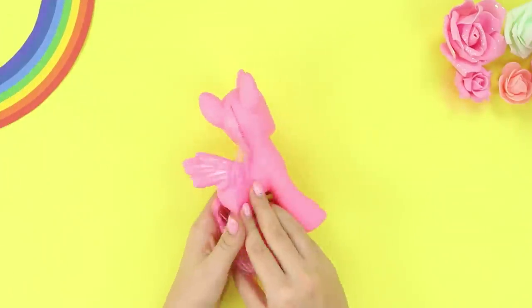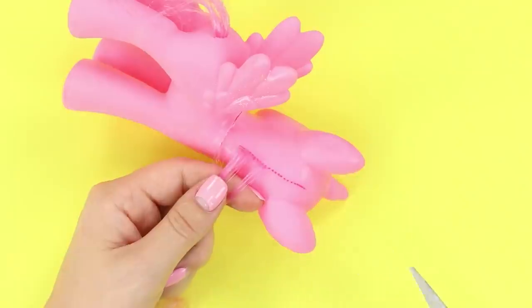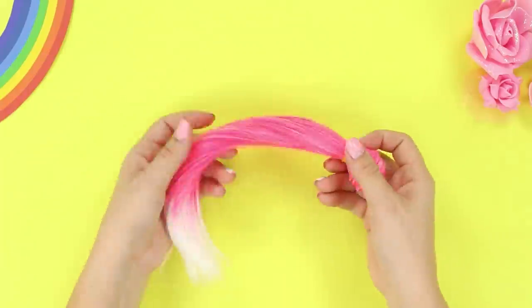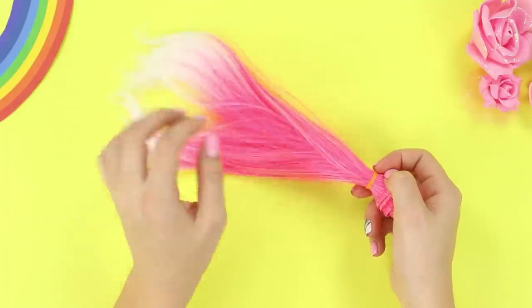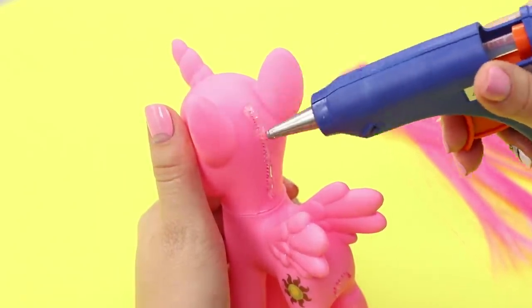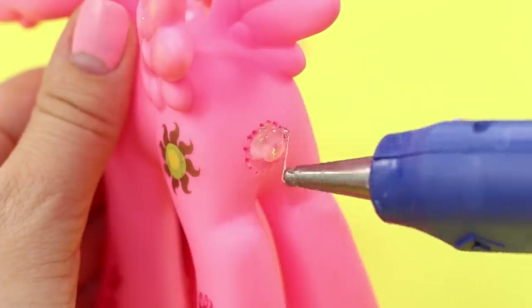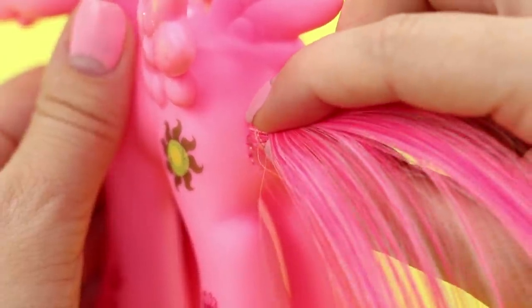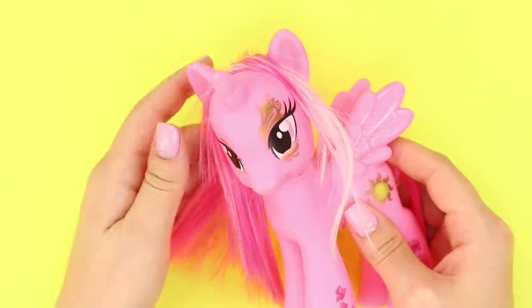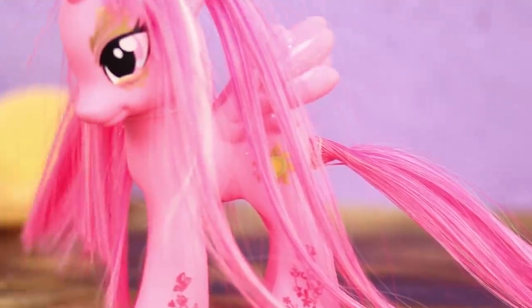This pony's mane is a bit scraggly — it's time to try out a new hairstyle! Take scissors and cut off the old hair. Then take a strand of artificial doll's hair and cut off the necessary length. Coat the place of attachment of the mane with glue and attach the hair. Do the same thing with the tail, just take a smaller strand of hair this time. When the mane and tail are dry, comb them and experiment with any hairstyle so that your pony will stay on the cutting edge of fashion!